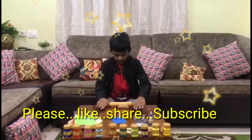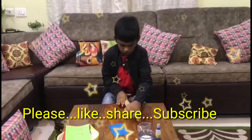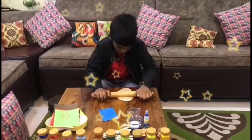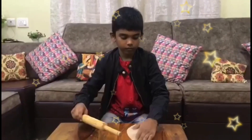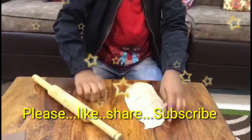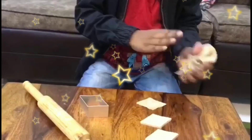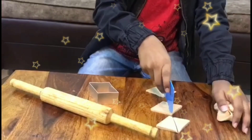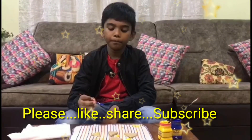Now roll the dough and make chips. Now halve these into two pieces. After drying, paint your favorite color.